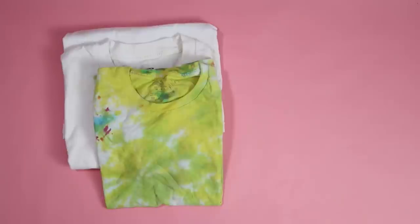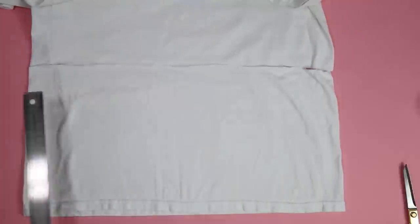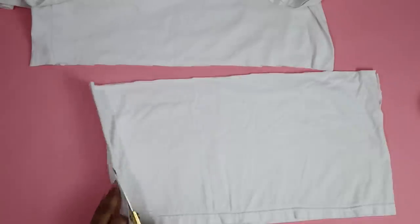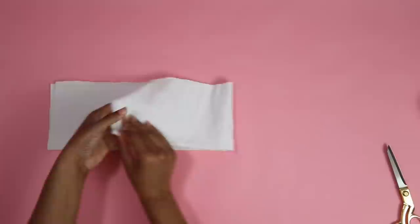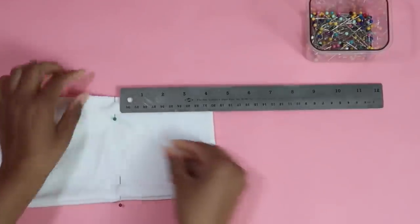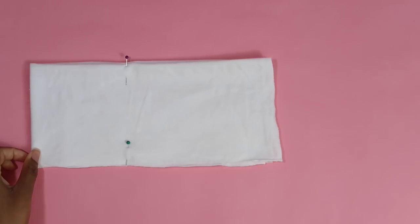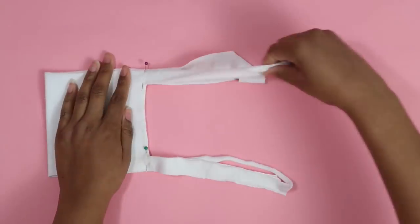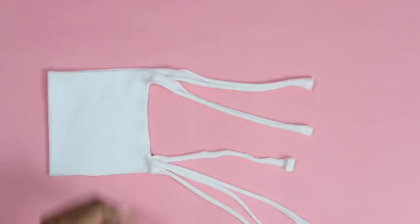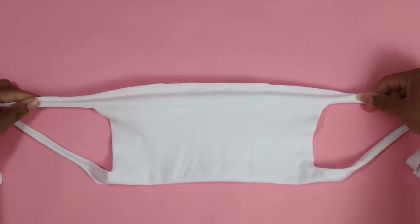I have two really easy no-sew variations for you. You'll just need a t-shirt, scissors, and filters for either one. Let's do the easiest one first. Once again, I'm going to cut off 10 inches from the bottom. Then I'll cut it up the sides and cut off the hem. I'll take one layer and lay it flat because I only need one side for this one. I'll fold it in half the long way and then fold it in half again. Now I'll measure four and a half inches on the folded side and add some pins — you can mark it with a pencil if you don't have pins. I'll turn it around and cut one-inch strips on the non-folded side until I get to the pins. Then I'll move the strips out of the way, cut the middle section away, pull the strings to make the edges curl up, and open it up. Now you can add a filter in between and fold it back up. The folded side will be the bottom so the filter doesn't slide out.